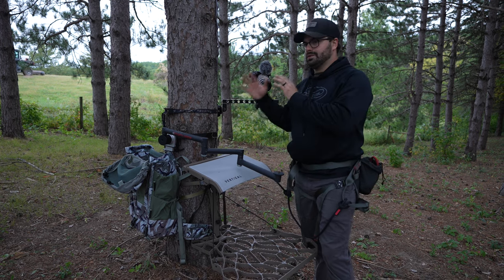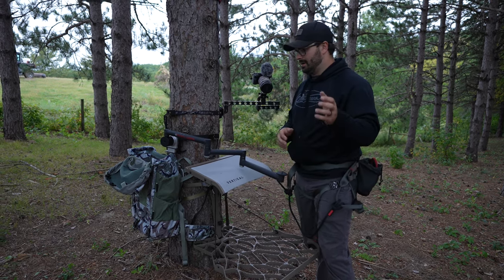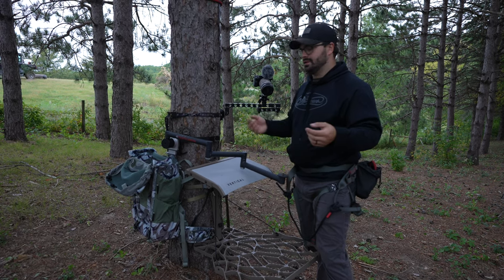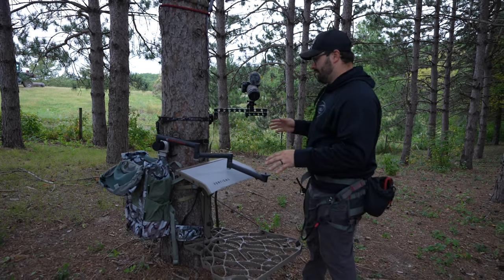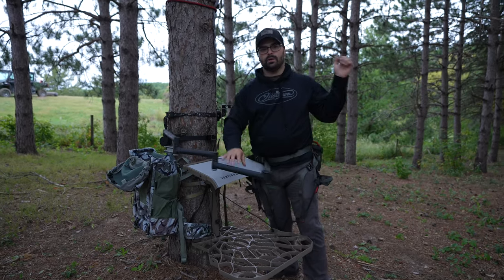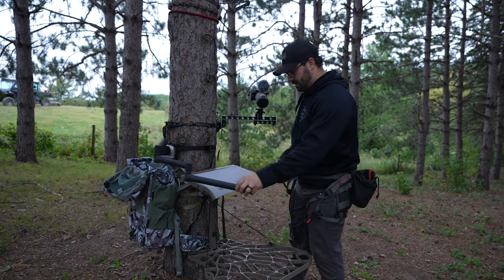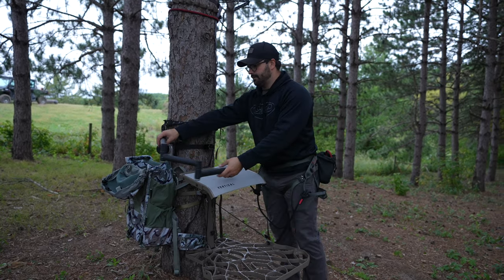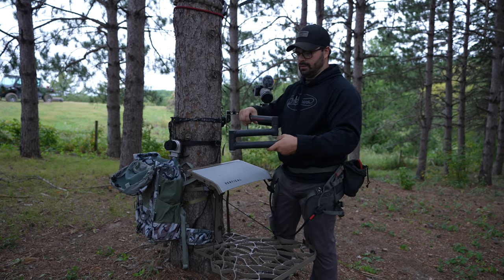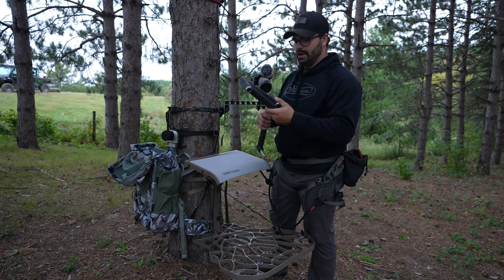Depending on where my shooting area is, that's where I'll personally set up my camera base. Some guys like it specifically on their right or left — for me it's not a huge deal, I'm pretty ambidextrous. Normally I would have my bow hanging on my left side since I shoot right, but that's not a big deal. This is the Fourth Arrow triple arm — my first camera arm — and it works great.